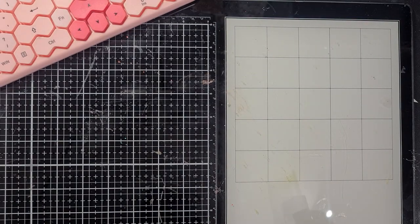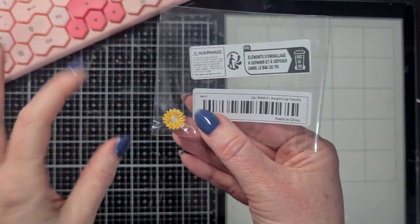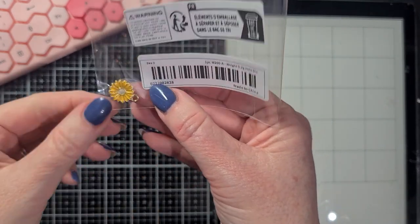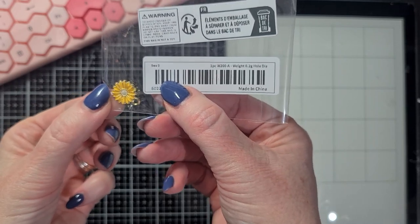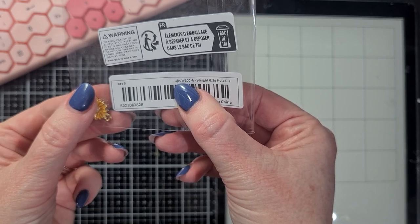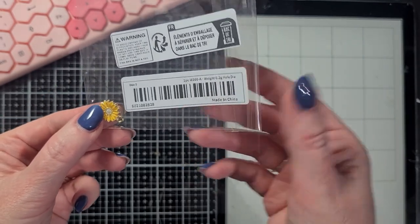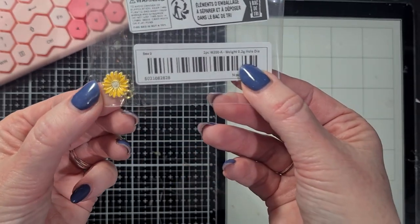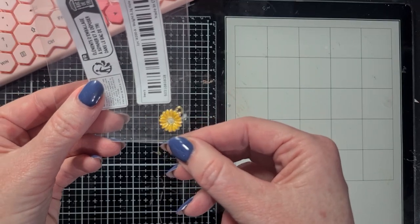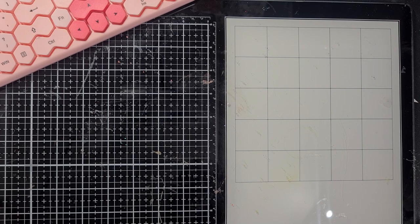For the first time, I didn't read the website very well. I thought I ordered 10 of these beautiful flower charms - I love them - but I only ordered one. And they were not so cheap, so I don't think I'm going to order more. I thought for that amount of money I would get 10 of them, and I only got one. What do you do with just one?